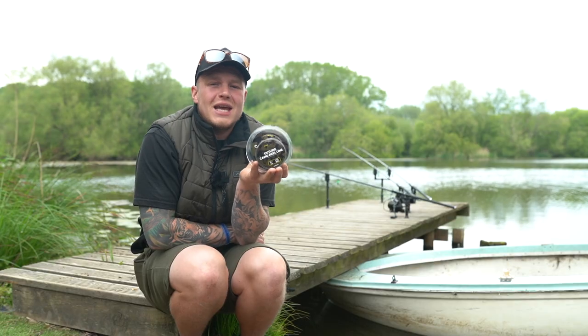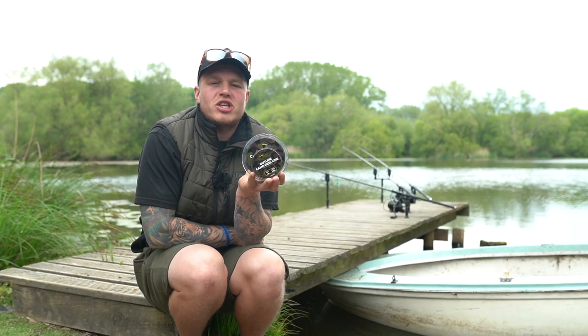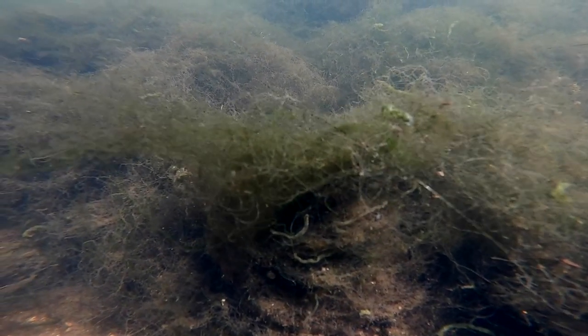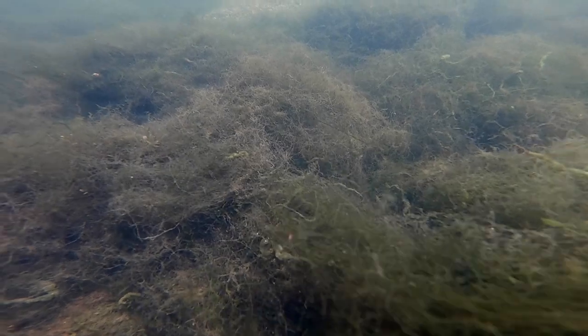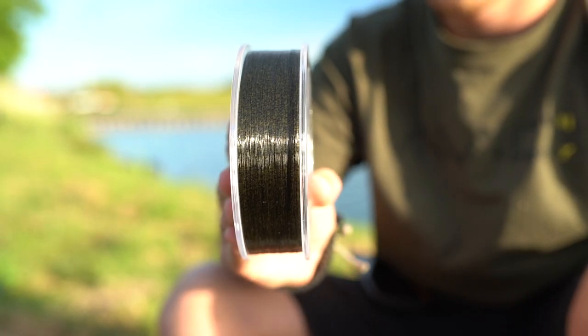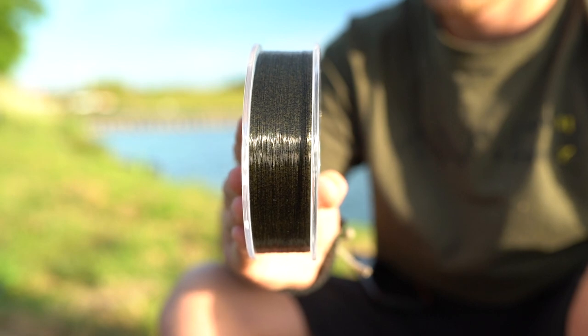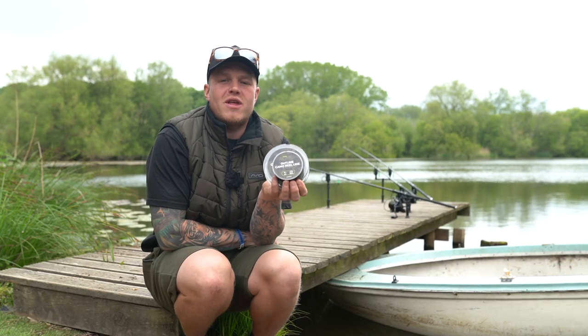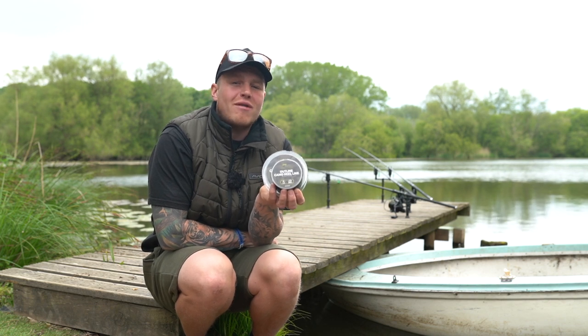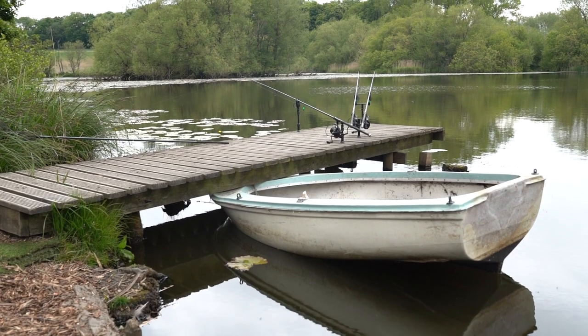One of the main key features of the reel line is its unrivalled concealment properties. The line features our unique camo fleck coating, which is also featured across all our Outline terminal range. It can be universally used within any water clarity or across any lake bed, from gravel pits to silty mires like I'm fishing here today.